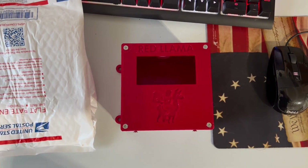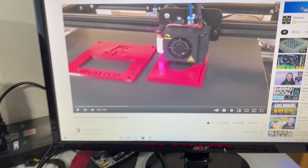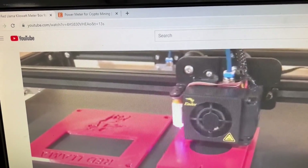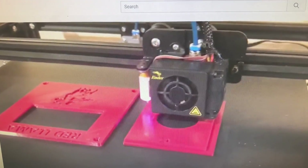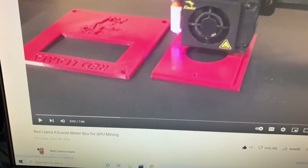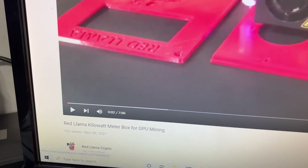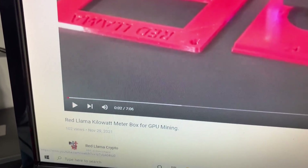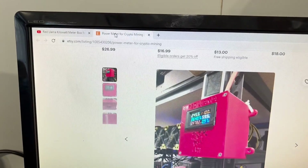If you have not checked out Red Llama Crypto's channel, please go over there — this guy is awesome, he does his own 3D printing and he's also a miner. There is a video on the kilowatt meter box for GPU mining, go check it out. Go subscribe to the Red Llama Crypto channel on YouTube, and he's also got a store on Etsy where he sells these.